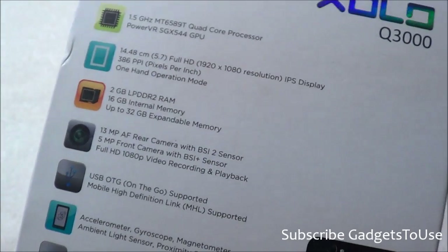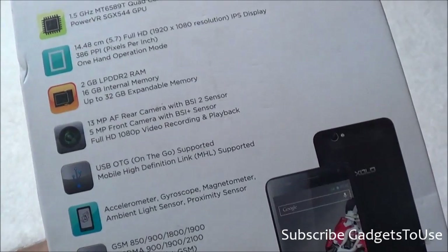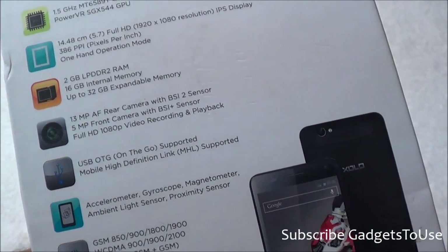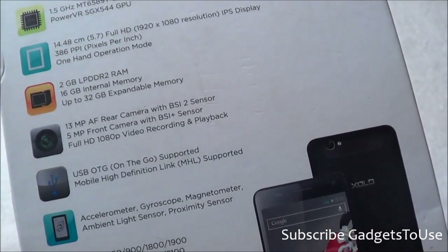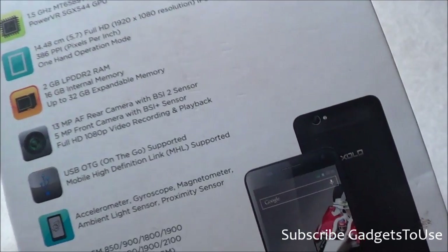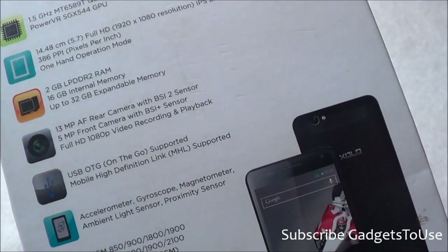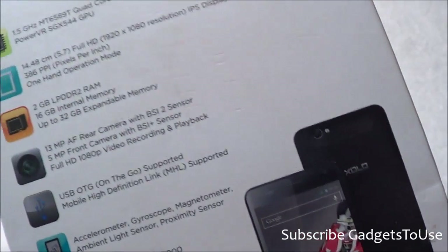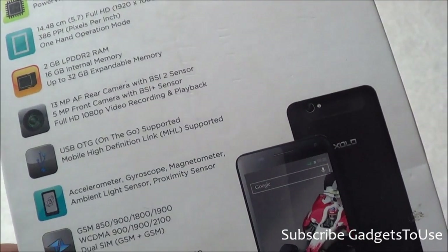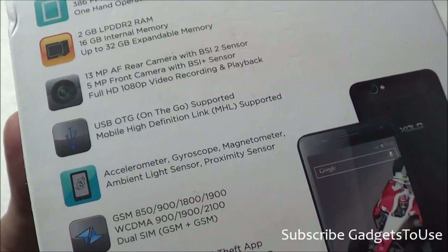The microSD memory card does not come within the package. You have a 13 MP autofocus camera at the rear with a BSI2 sensor, and a 5 MP front camera which is a fixed-focus camera with a BSI+ sensor. Low-light photos should be good from both the rear and front cameras, and you can record high-definition video from the rear camera. USB OTG is also supported on this device.